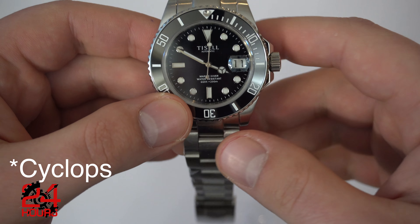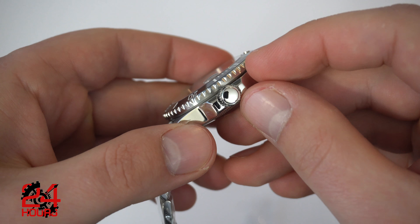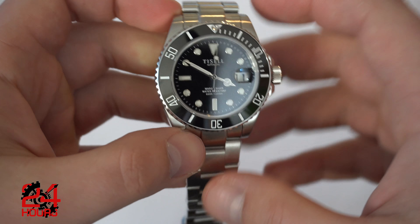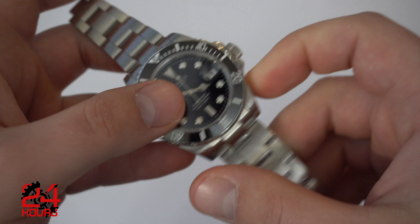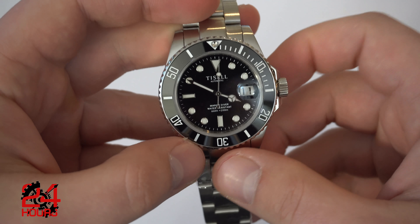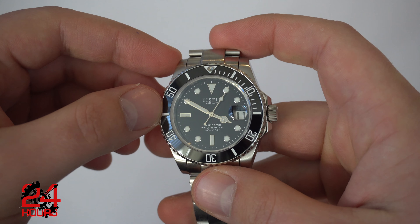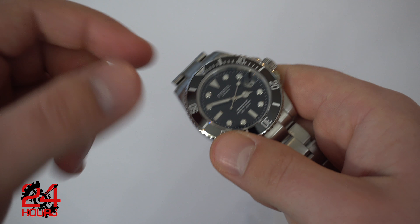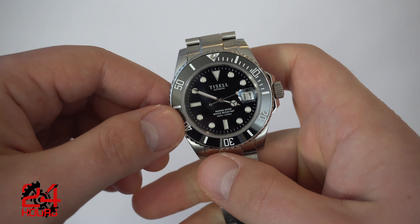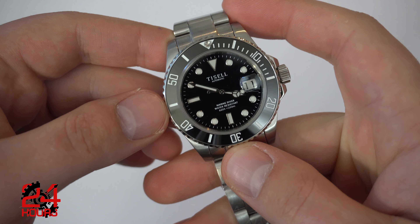This looks like a proper Rolex Submariner lume. Crown guards, unsigned crown. We also have the Miyota 9015 movement — very respectable movement, should run very nice and smooth. Let's give it a little shake and see the watch tick. Very nice. When I shake the watch I can really feel the rotor moving on the inside, so the rotor is not stiff at all, which I love.